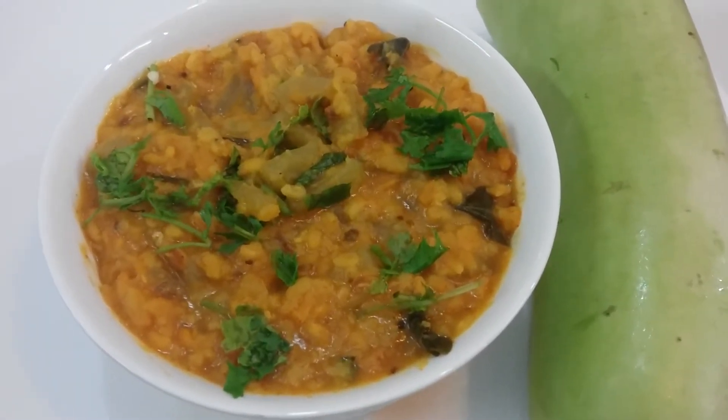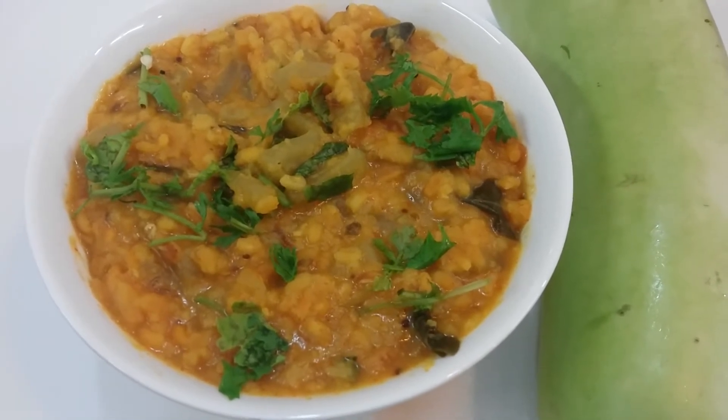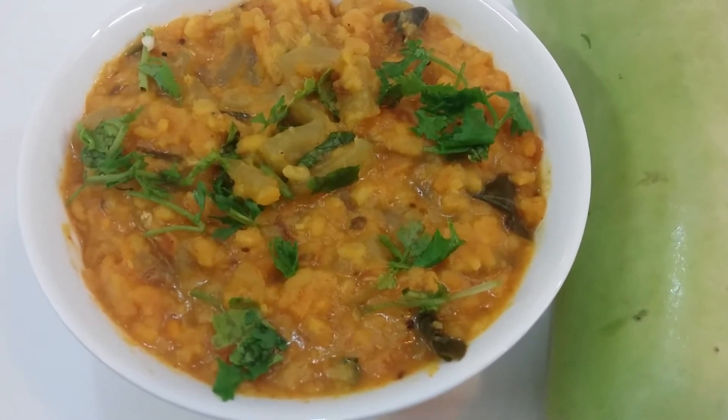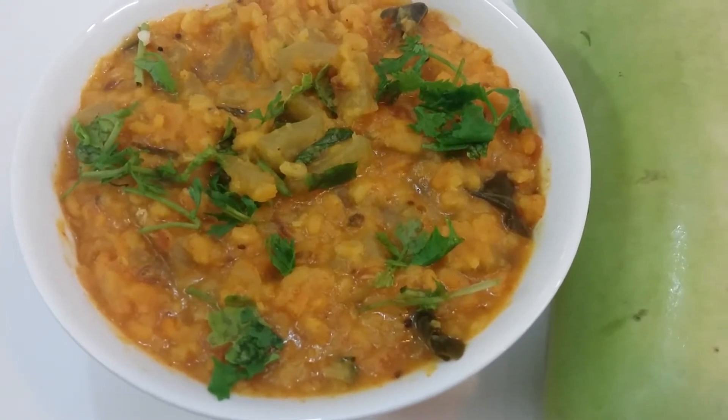Our loki moong dal — Sorakaya Pesara Pappu or Anapakaya Pappu — is ready. I have dished it out into a serving bowl and garnished it with coriander. This dal will be very yummy; do serve it with either steamed rice or roti.